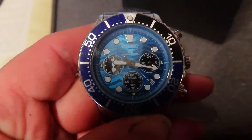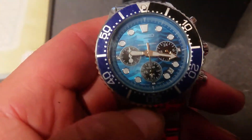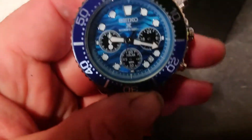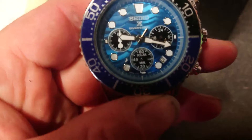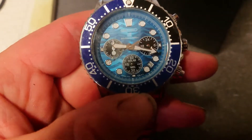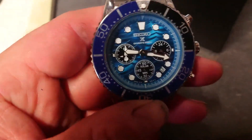I'll let you into a little secret - I did tell them that I wasn't happy with it and I did get a full refund, which is not a good thing for them. But they need to - if it is saying that it's an authentic watch, they need to make sure that it is an authentic watch coming to you, because there are rules and regulations about this.